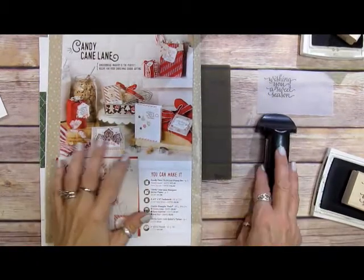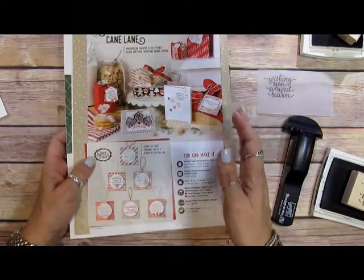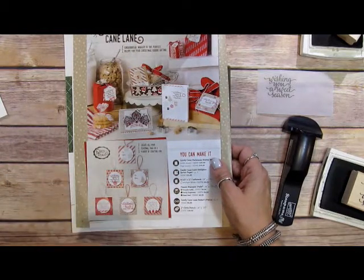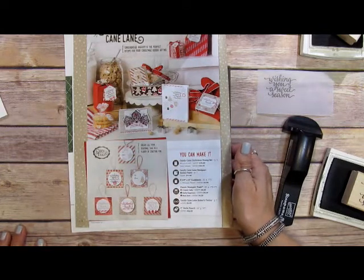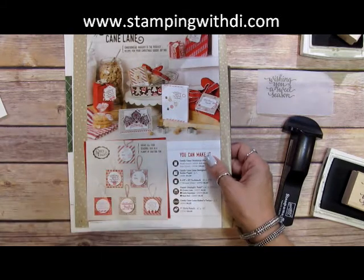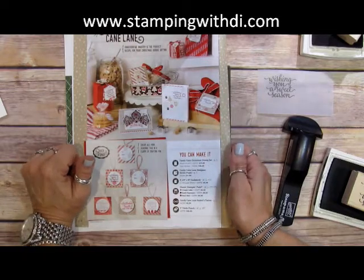Hi, everybody. It's Diana. I love looking at the catalogs — not only are they great to order out of, but they are also jam-packed with ideas of cards and projects to stamp, to make stamping easy. You don't even have to come up with ideas. So I am going back to doing my Mimeograph Monday, but I'm going to add a little twist to it. So it's Mimeograph Monday and more.